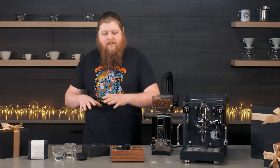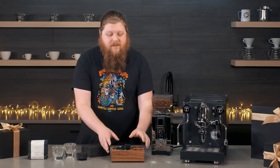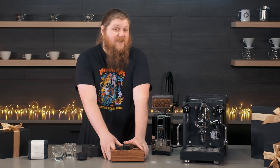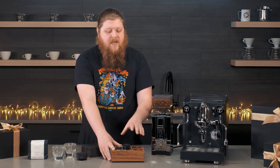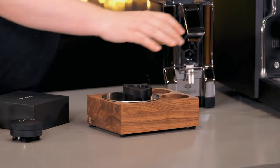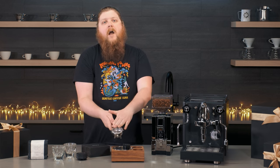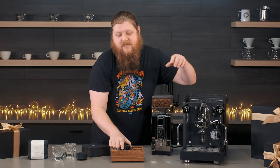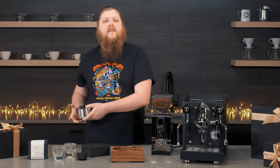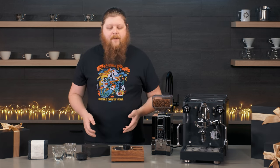We're going to start with this knockbox and tamping station from St. Anthony's. I really love this. This is going to be the place for you to eject your puck. When you get done brewing espresso, if you're not familiar, you've got a puck of used espresso in here. You're going to dump it out like that, and then you can easily just lift this out, rinse it out, dump it. It's really nice to have next to your espresso machine so you don't have to go over to the trash to dump it out.